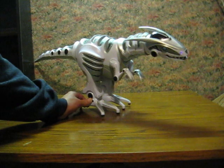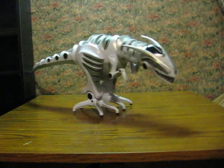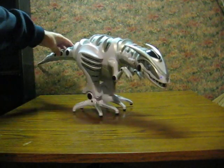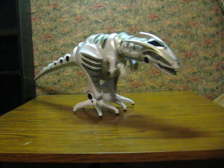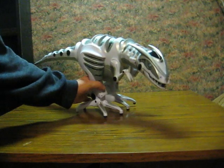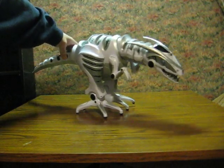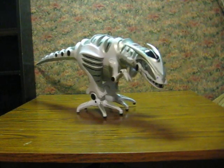Let's see a little bit. There are buttons there on the tail. Nothing there. Not sure if there's any way to get it to walk on its own without the remote. That's it for now.